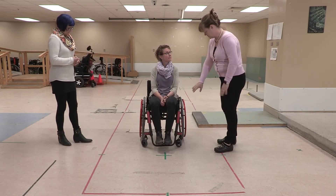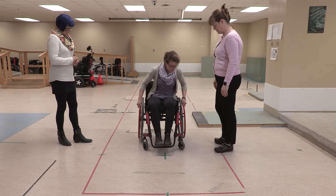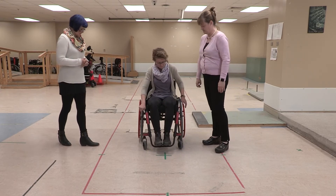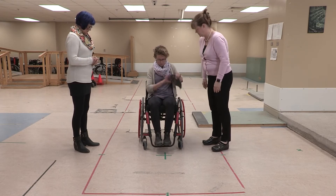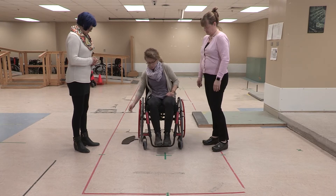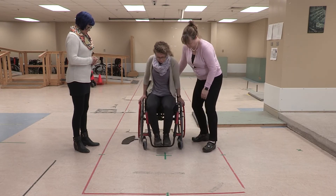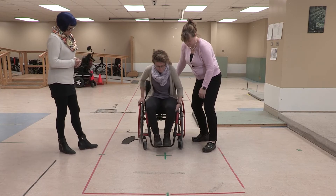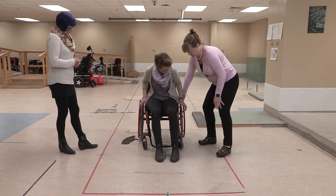Get your chair so the casters are pointing forward. That's it, and brakes on. I'm going to get you to come down to this side, so arm out. And then scoot yourself forward in your chair. Okay, and I'm here if you need help.